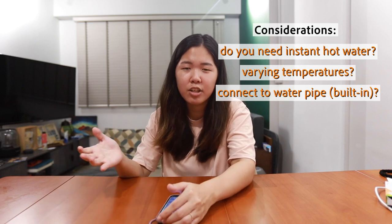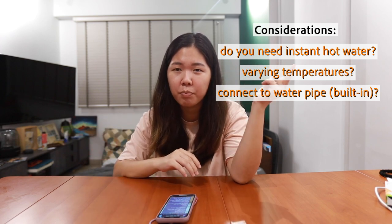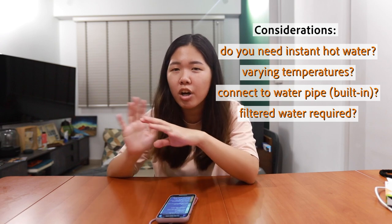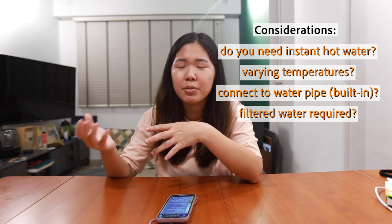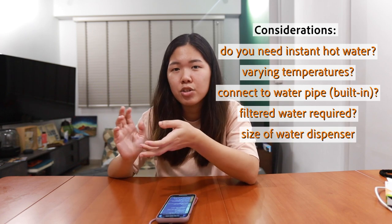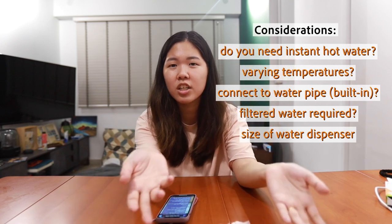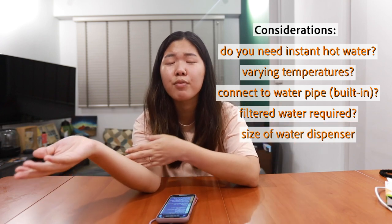For water dispensers there are a lot of different kinds. Firstly, whether you want a built-in one connected to a water outlet, or a flexible portable one. Then there are some without a filter — most filtered ones tend to be connected to a water outlet. The one we got felt like one of the rare ones that allowed filtered water dispensing without being fixed to a pipe. Also consider size: built-in ones are really just a tap, while portable ones are the whole chunky unit. It really depends on your kitchen size and how much countertop area you have.